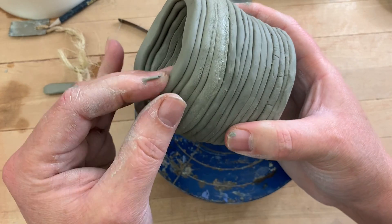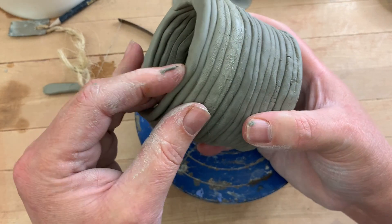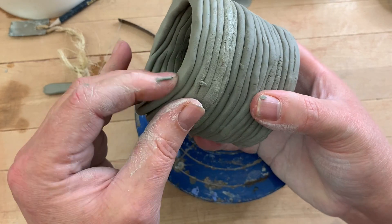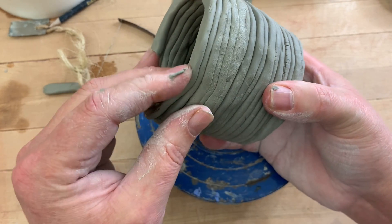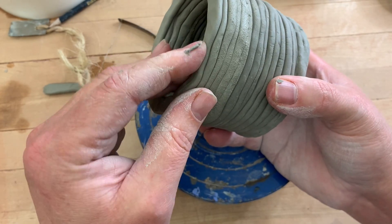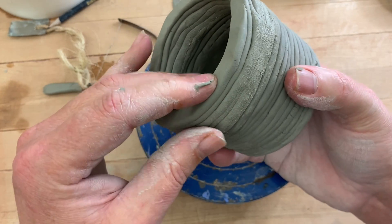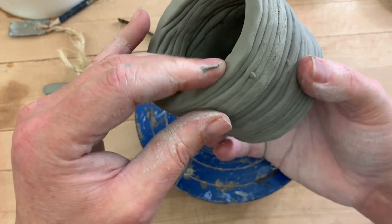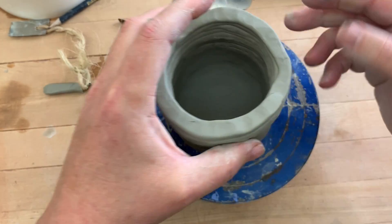Yesterday when I put these layers on I couldn't pick the coil pot up like this because it was so soft and gooey. But now that I can handle the form, it makes it a little easier to do some of these steps. All right, that looks pretty good.